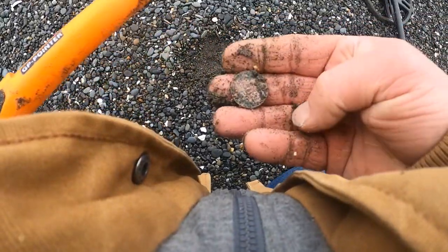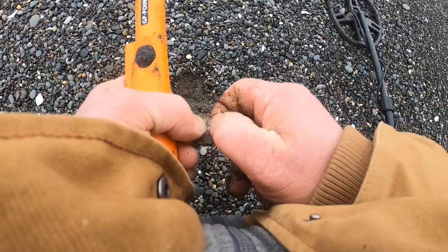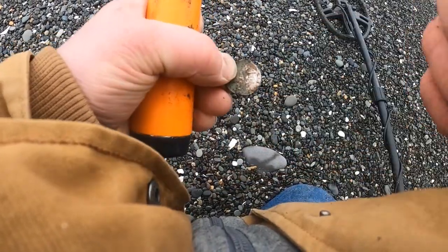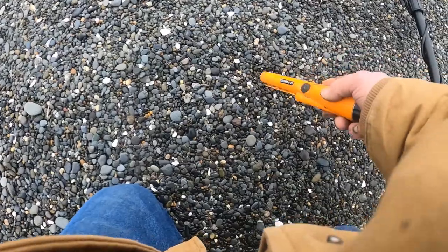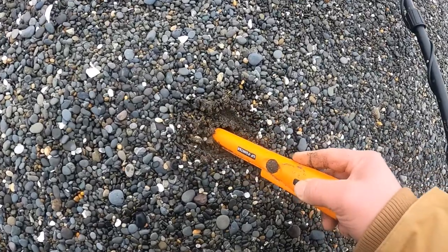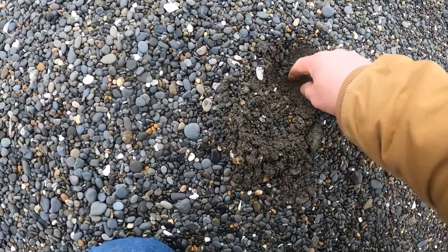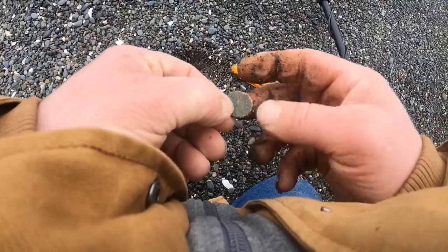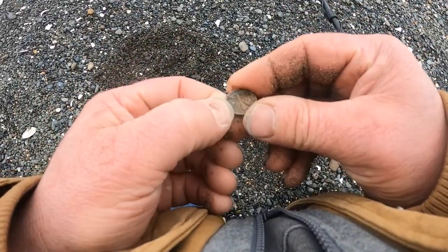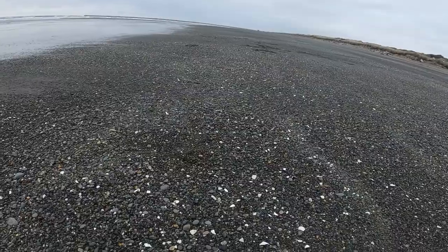There it is. I knew it rang up to be a quarter. Looks like a modern clad. Not sure what that says but it's still a quarter. Another memorial penny — it's another find. Just found another clad dime. It's kind of a ways away from where I was finding them, so I'm trying to find more new spots.